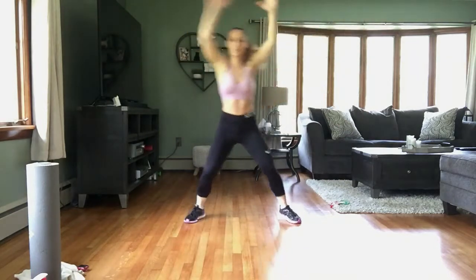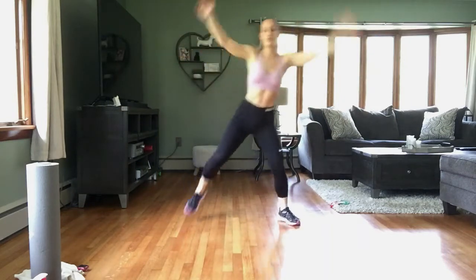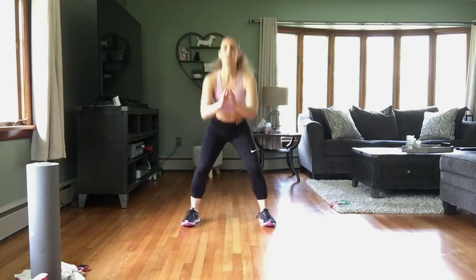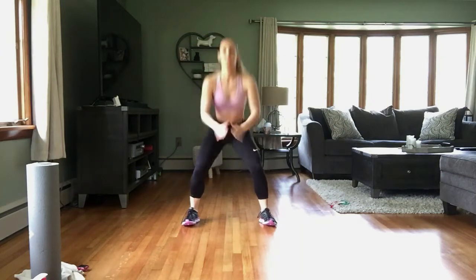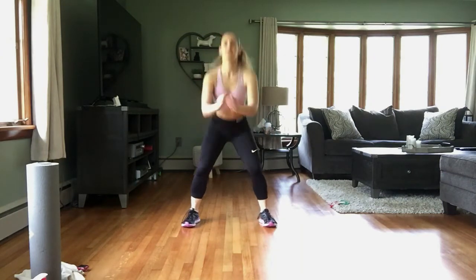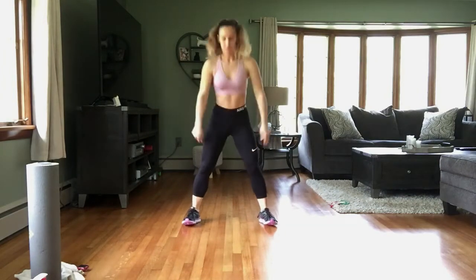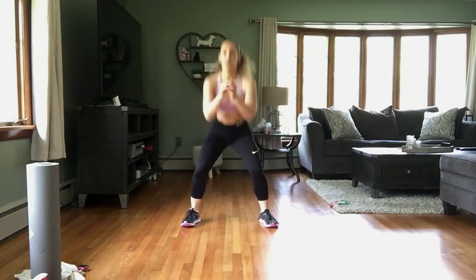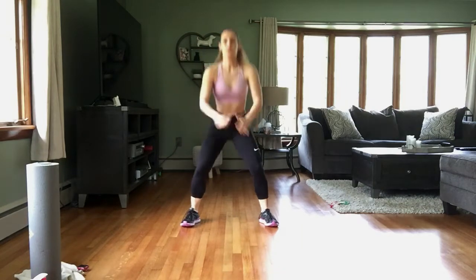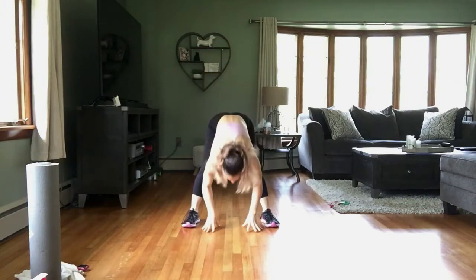We're going to take this into a squat — toes forward, butt back, weight in those heels, chest is up, squeezing the glute at the top, sinking down nice and low. As you warm up, you'll be able to sink a little bit deeper into that squat. Now we take it into a squat and a hamstring stretch right here — squat and stretch.